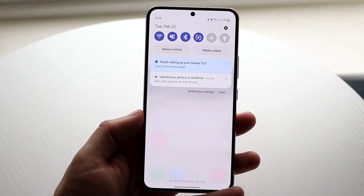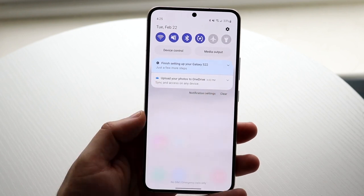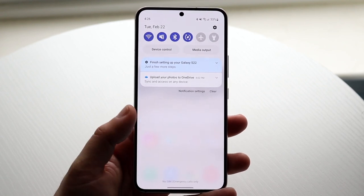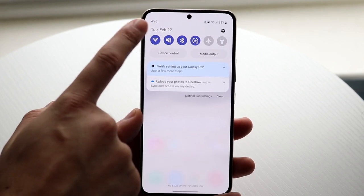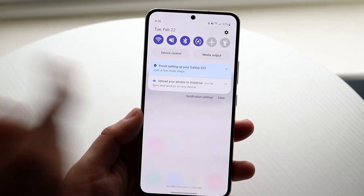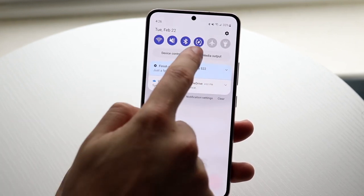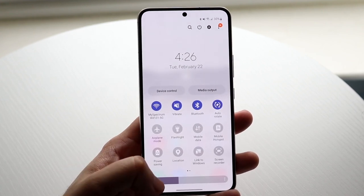You can swipe down from the top to get into your notification bar. This shows all your notifications — things like finishing setting up your S22, uploading your photos, and different app notifications. You'll also see your quick toggles up here, your date and time, status bar icons, and the settings icon, which takes you straight into settings. If you swipe down once more, you'll see all the different toggles available.